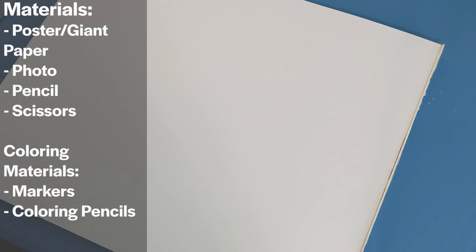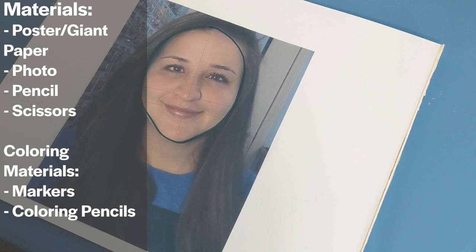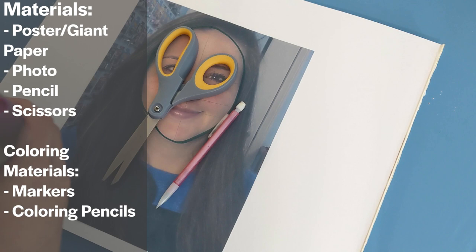You can pause this video or scroll back to any step if you need to. The materials that you will need are some giant poster board or cardboard, a photo or picture of yourself, a pencil, scissors, and some coloring materials like markers or colored pencils.